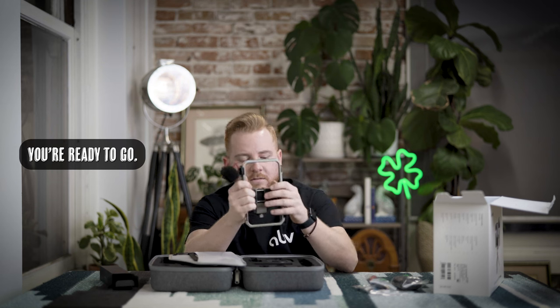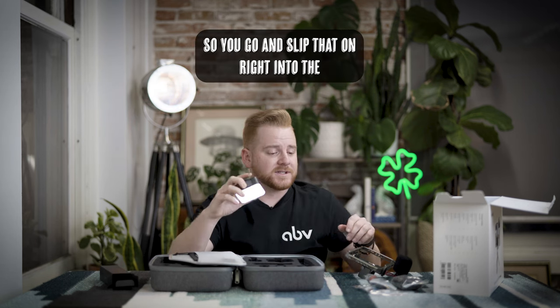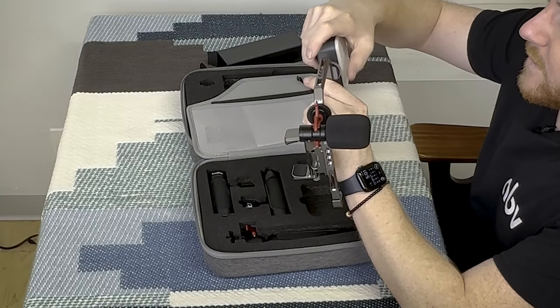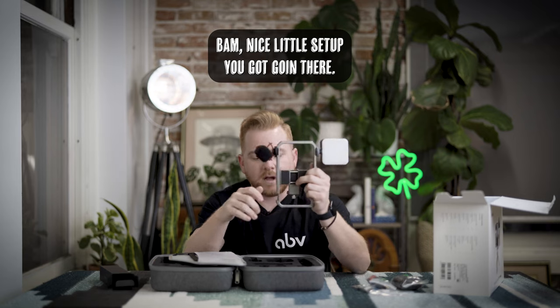This is the light, and the light is quite powerful — honestly, yeah, pretty bright. You go ahead and slip that on right into the shoe plate, just like we did with the microphone, and tighten it up nice and snug. Nice little setup you've got going there.